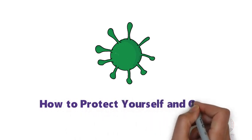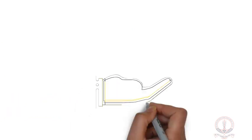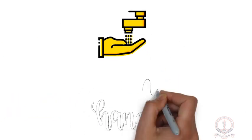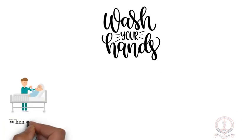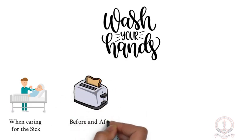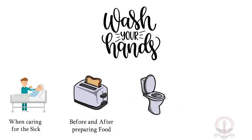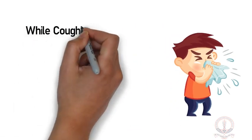How to protect yourself and others from the new coronavirus? Wash your hands when caring for the sick, before and after preparing food, after using the toilet, after handling animals or animal wastes, and when coughing or sneezing.